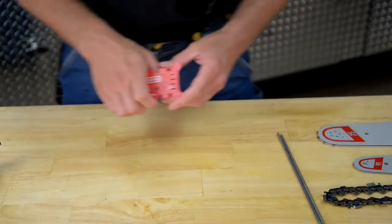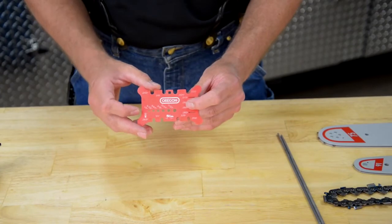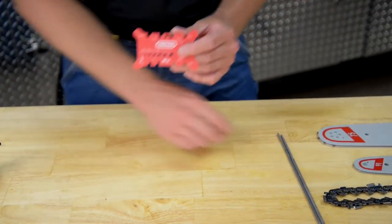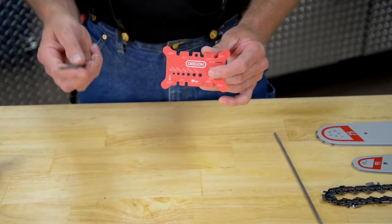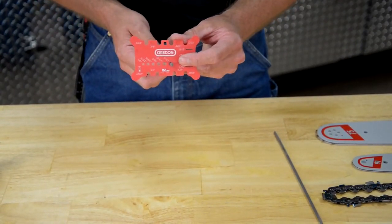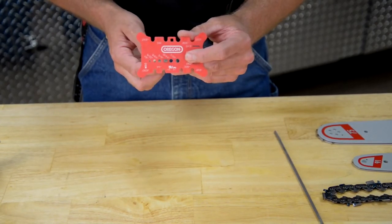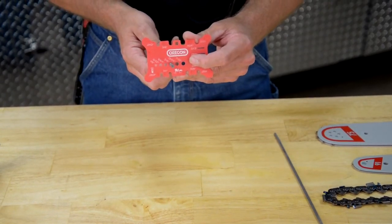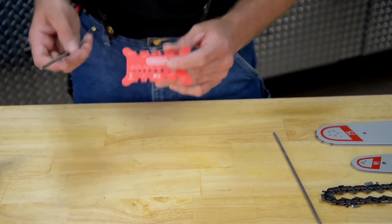Now let's talk about files. This tool can be used to identify file sizes as well, ranging from one-eighth inch all the way up to 7/32nds. If your customer brings in a file and they don't know what size it is, you take their file, put it through the hole, and if it's not a firm, nicely contoured fit you know that's not the right size, so you try another one. Here we have a nice firm contact with the file guide and you read the numbers — it's a 3/16 file. So now you know the file size.